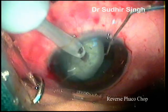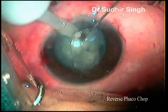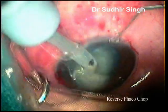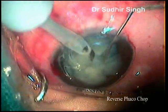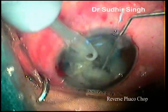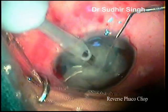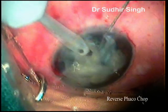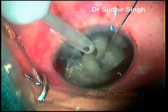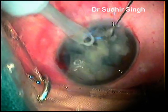We use the reverse chopped nucleotomy technique in intumescent white cataracts. The phaco probe tip is buried into the nucleus, then the nucleus is lifted up. The chopper is then moved from the posterior pole to the anterior pole of the nucleus and the nucleus is chopped. This process is repeated multiple times to create small nuclear fragments. Each nuclear fragment is emulsified one by one.